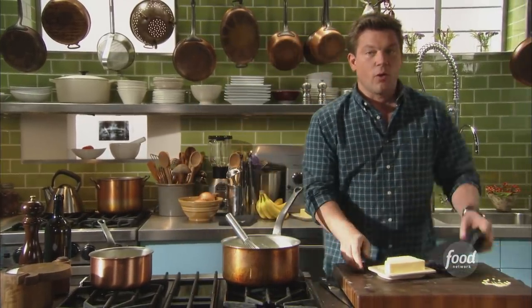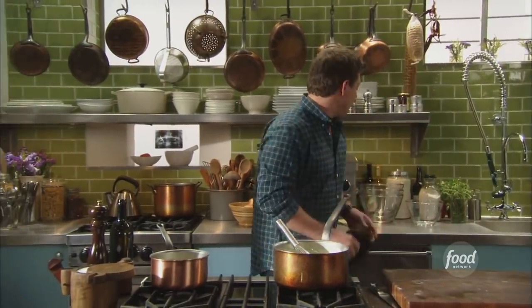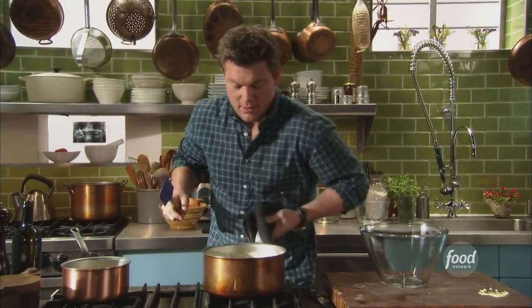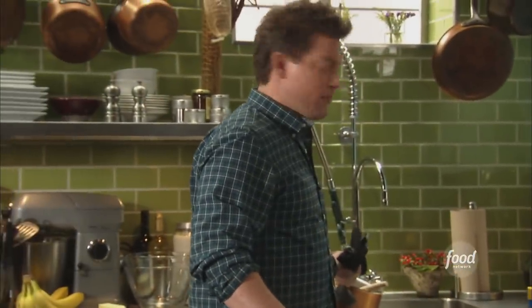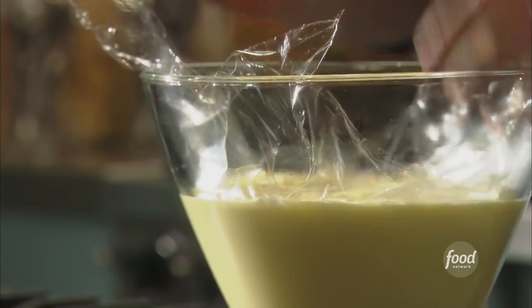Now we definitely want to chill this down. We're going to fold some sliced bananas into this a little later — you don't want to put them in right now because the bananas will turn black in two seconds flat. This is definitely one of those recipes where somebody's going to want to lick the bowl. Check this out — pastry cream. Isn't that gorgeous? We're going to let this cool down just a little bit, and then later we're going to pour it over some vanilla wafers and top it off with some whipped cream and some shaved chocolate. It's going to be off the chart. We're putting plastic wrap right on top so it doesn't form a skin. Pastry cream — finished.